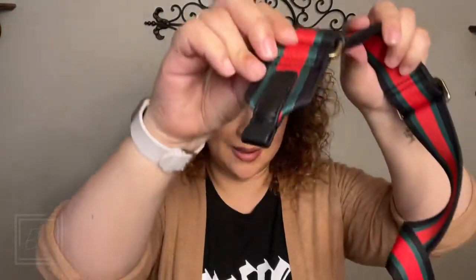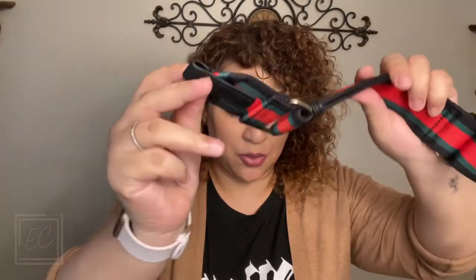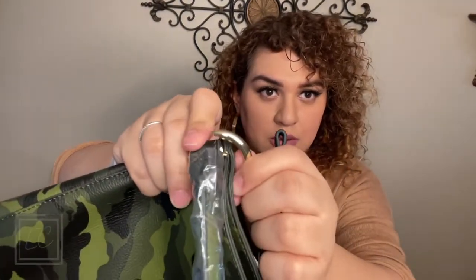I have to say the strap is really, really nice — I am digging it. To put it on the bag I had no idea how. I was a little confused — I didn't know how to attach it. The bag has these little loops and there's no obvious way to open it. But looking at the handle, it does have an opening, so you can slip it in. All you have to do is push down and slide it in.